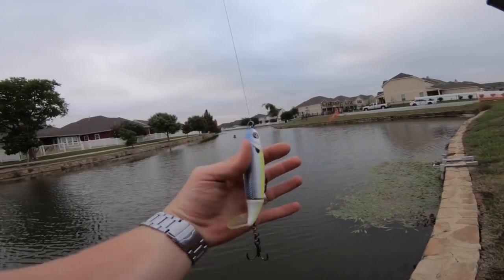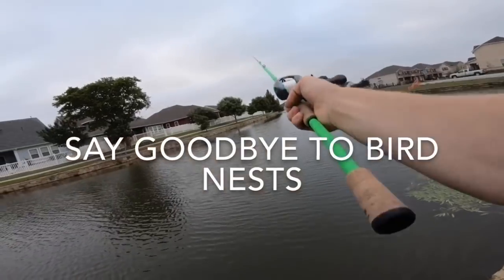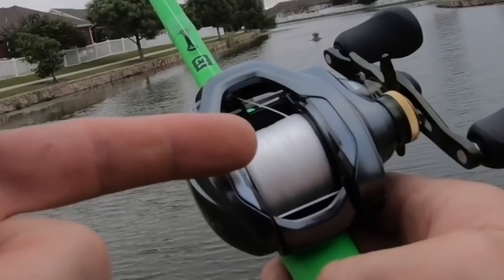Tell me this is not ridiculous — look how heavy this Whopper Plopper is. Are y'all ready for this hard cast? You've got to be kidding.